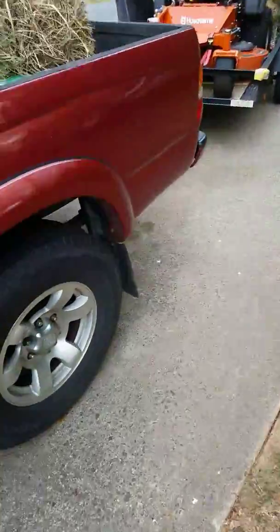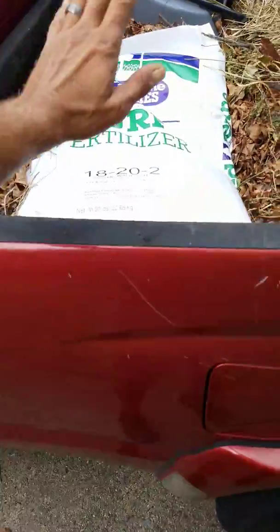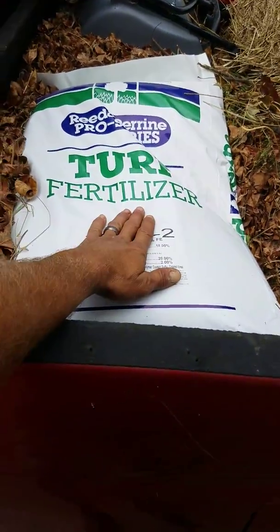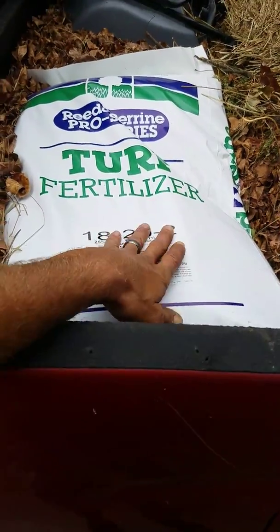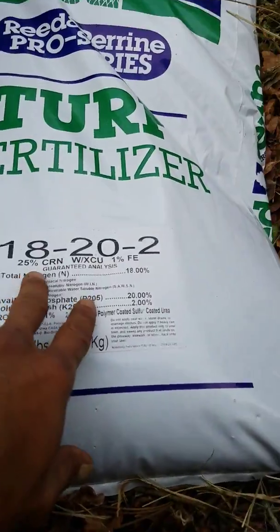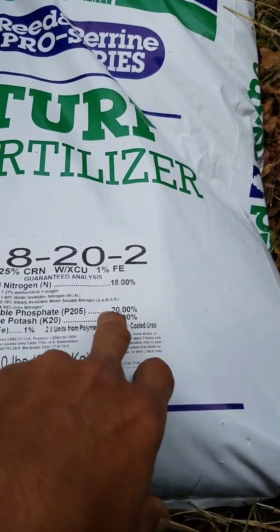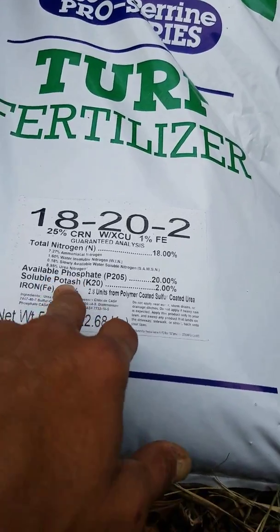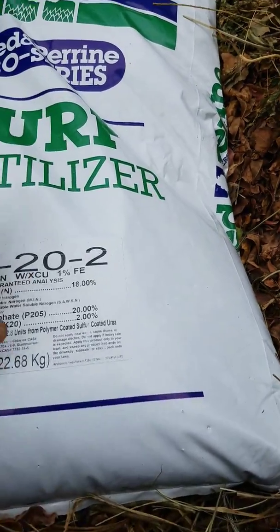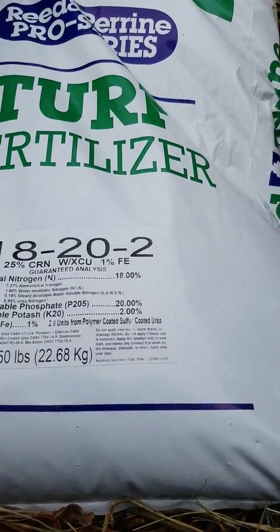We have our fertilizer here — this is really good for a starter lawn and for overseeding. This tells you what's in it: nitrogen, you want high nitrogen definitely, and phosphate. I'm not sure what soluble potash is, but I know you want high nitrogen and high phosphate.